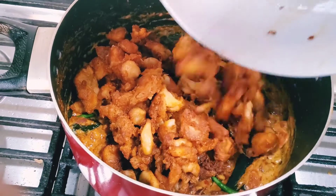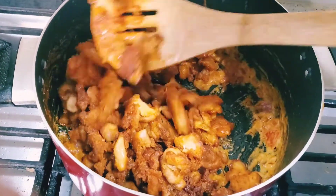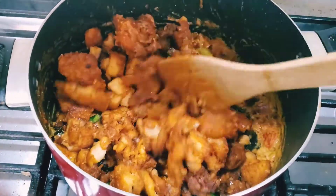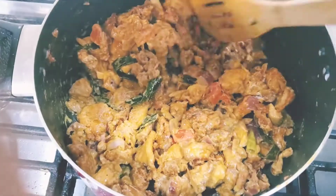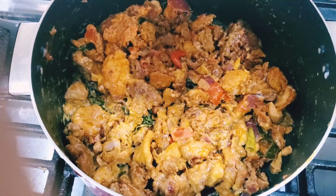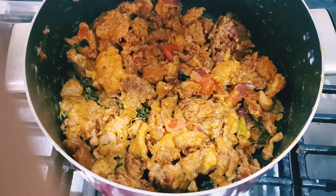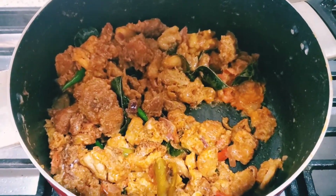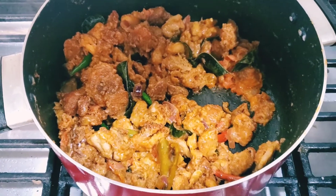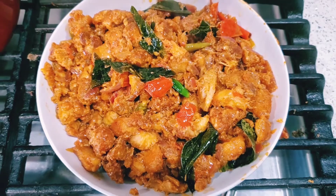Here comes the chicken. Now I am adding the fried chicken into the gravy - it will be good. I'll cook the chicken in the gravy for 2-3 minutes. Then I will set it aside.